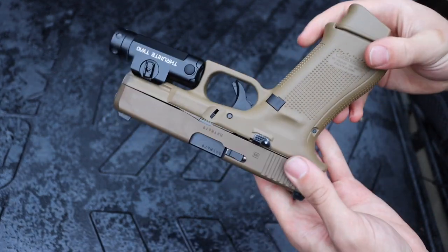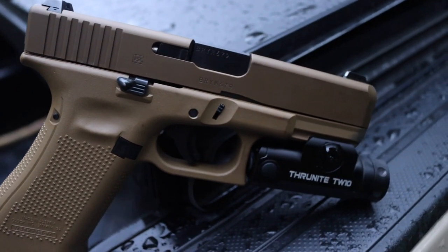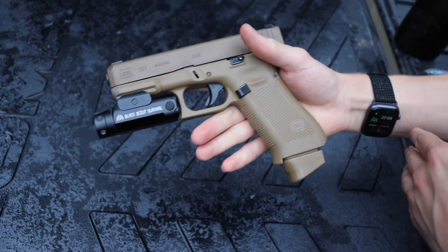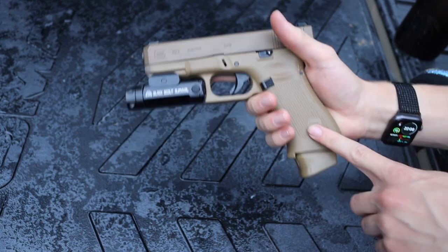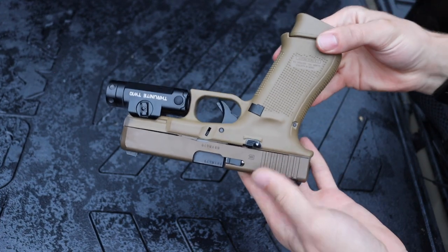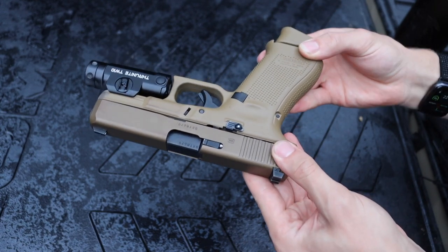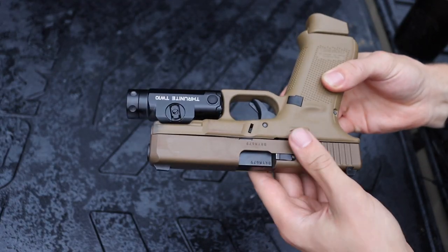I currently have it mounted to my Glock 19X, which has a two-round-plus extension, giving you an idea of how big this light is relative to the handgun. It's a pretty long frame, and I think it actually fits this gun pretty well. The black version looks fine — it kind of offsets with the other black bits and pieces of the tan firearm.